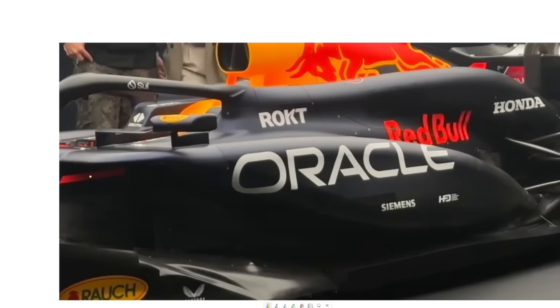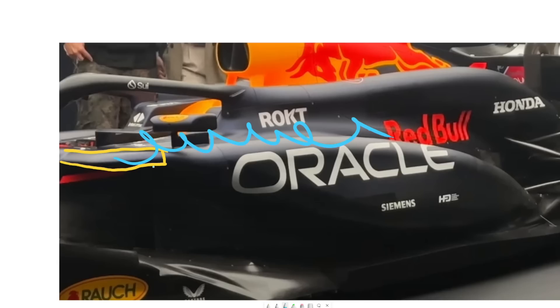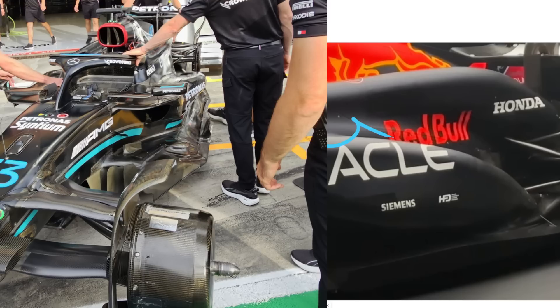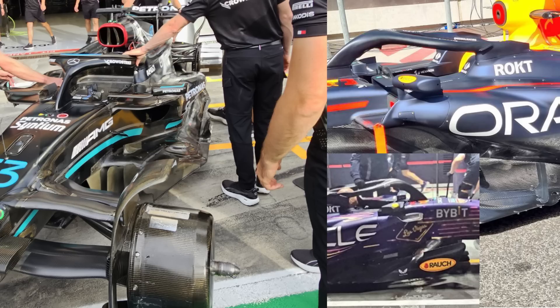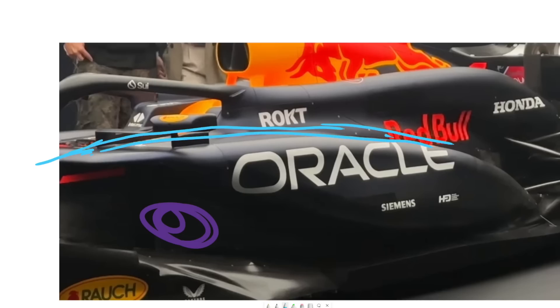One thing I really note is that this whole edge around here is actually quite thick and gently rounded, and that tells me they were trying quite hard to not roll up any powerful shed vorticity off this edge. If you wanted vorticity off this edge you would sharpen it out. The Mercedes-style approach has previously shown you can get more vorticity off that edge with a free-shedding edge, and even previous years Red Bull had more radical edges here — this one is quite soft. That tells me they're trying to keep this whole area clean, primarily to get a lot of pressurization and maximize the clean airflow coming over the top of the side pod.